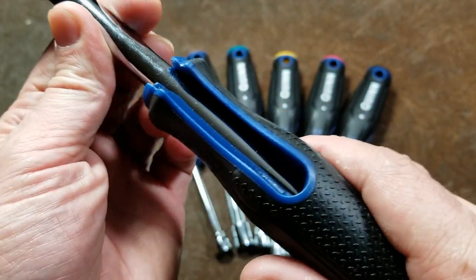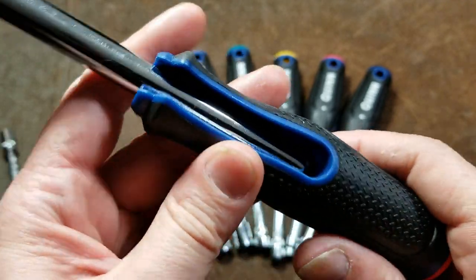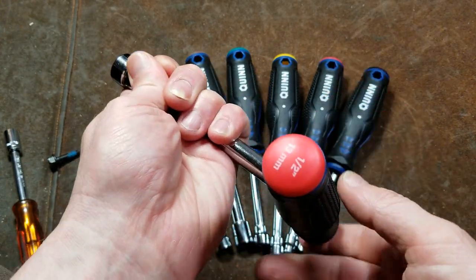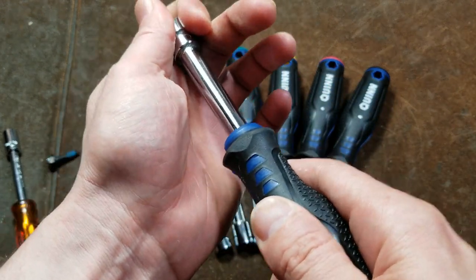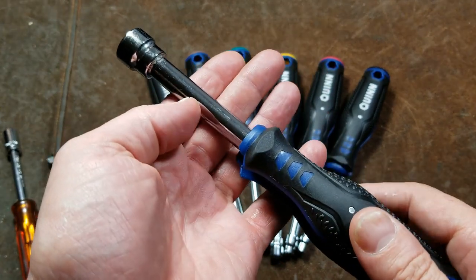The idea is they actually will pull out and unlock, and there's a hole in the handle, and then they swing out to be a T-handle. So you can break a fastener loose, start to spin it out as a T-handle, and then convert it back into a screwdriver and push it in so it doesn't want to flip out when you're using it as a regular nut driver.